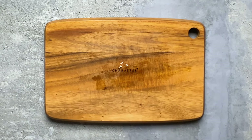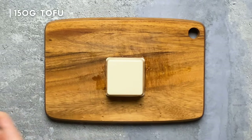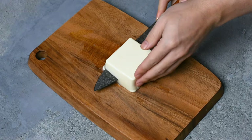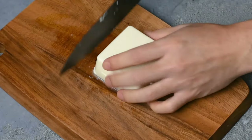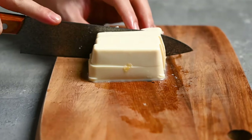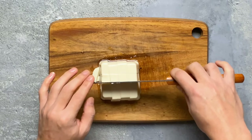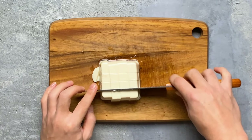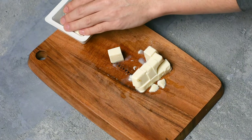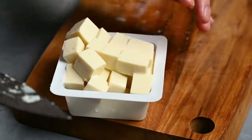Lastly, I have some tofu — about 150 grams. It's up to you whether you want to use firm tofu or silken tofu. Just cut it into small cubes like this. If you want to add more ingredients, I recommend things like freshwater clams or other vegetables like mushrooms.